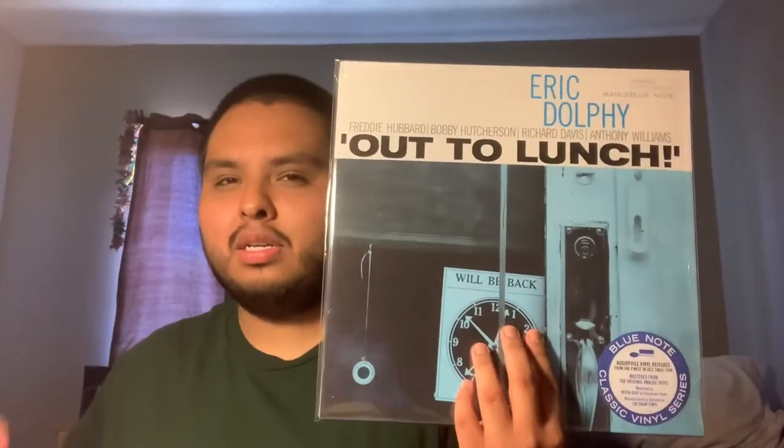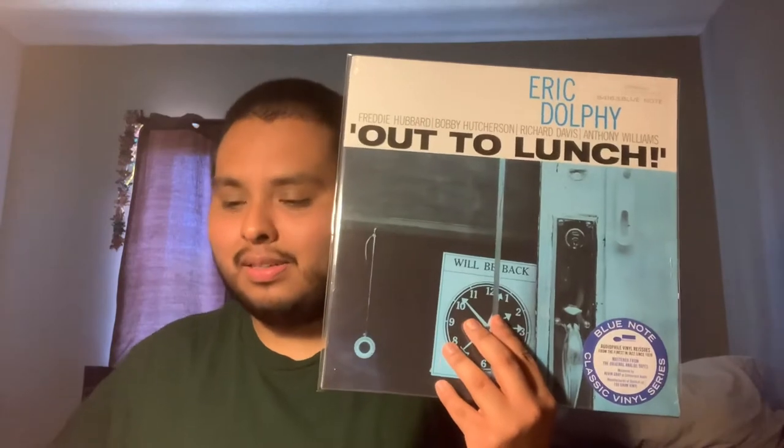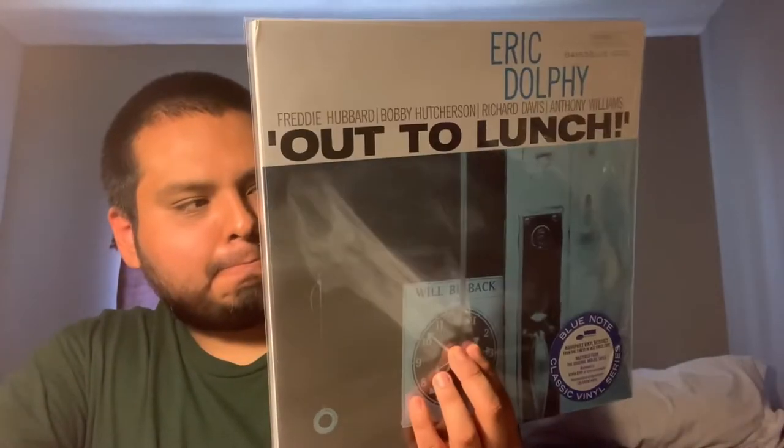Coincidentally, I got this one and the Herbie Hancock at the same time on the 75th anniversary, and then when they announced the classic series they released both at the same time. I also love the cover here. This is one where I feel like it might take a little bit of time for some people to listen to and enjoy, but I just love what's on here.